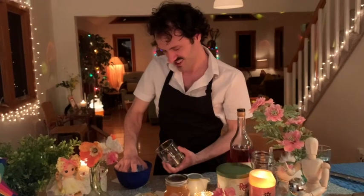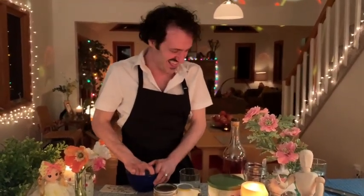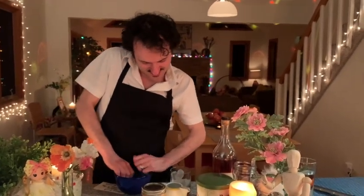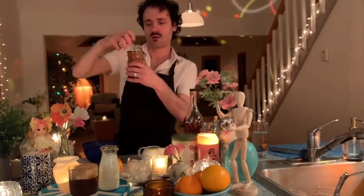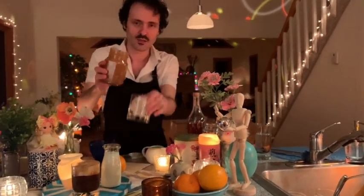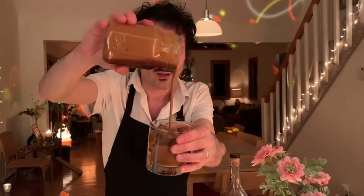Add some ice. Oh Lordy, this ice is totally frozen to itself. You want to add a lot of it. There we go. Now you take this — oh my God, it smells so good — and you pour all of that gorgeous, frothy loveliness right in there.